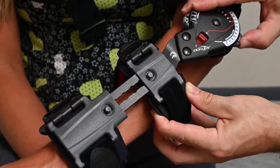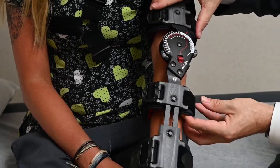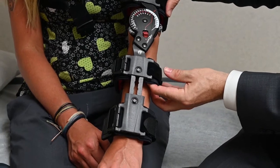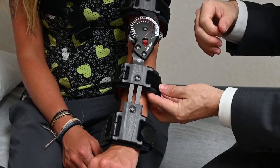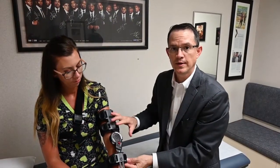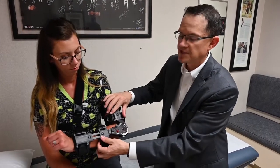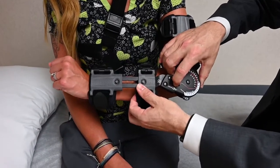Once we get the dial all the way to zero, it will then allow the arm to come all the way out straight. In this manner, we are controlling the speed at which we stretch your biceps repair back out to full extension. When not performing your range of motion exercises, I encourage patients to place the elbow back up into the 90 degree position and lock the brace in place.